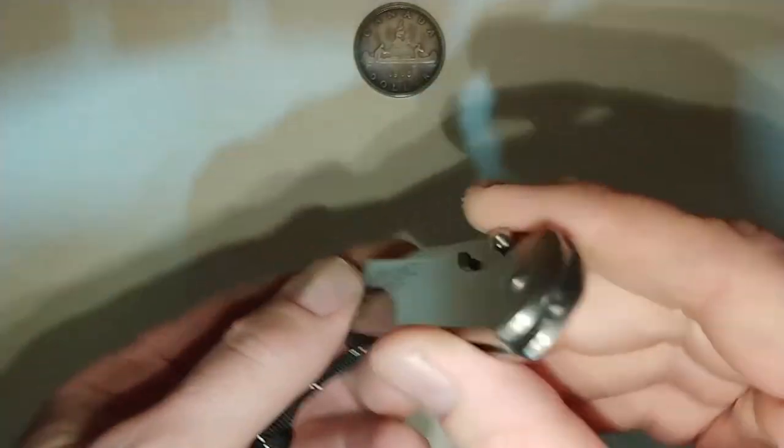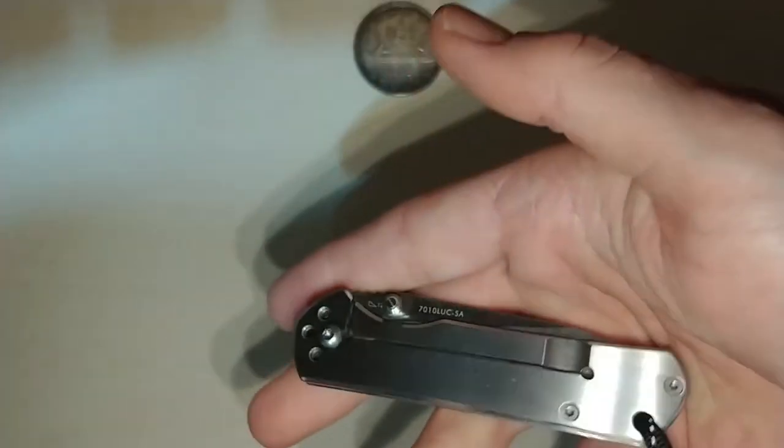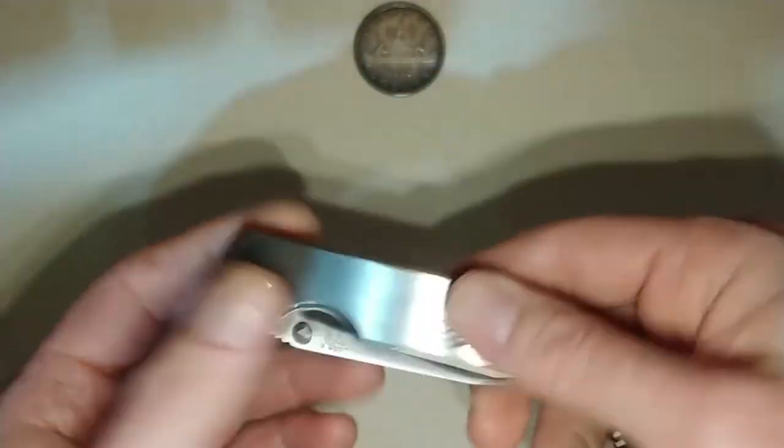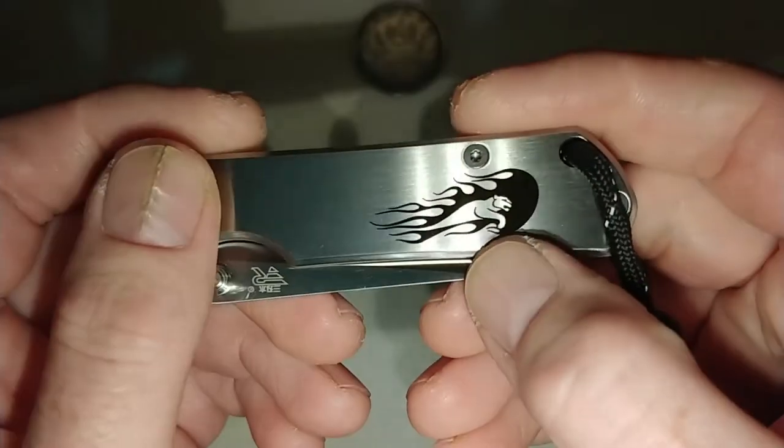The only thing I've done is add a lanyard. I haven't sharpened it or anything like that — I've just carried it kind of as is. I really like it. I don't feel it in the pocket at all — I don't know what it weighs but it's super light. I like that graphic that's on there.